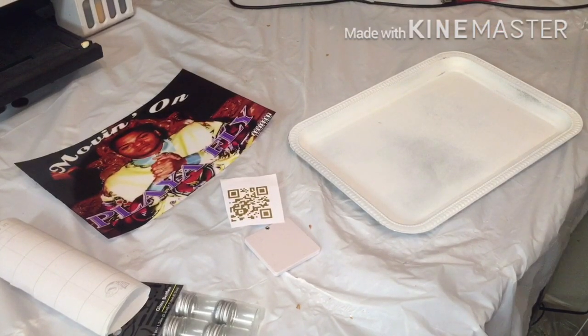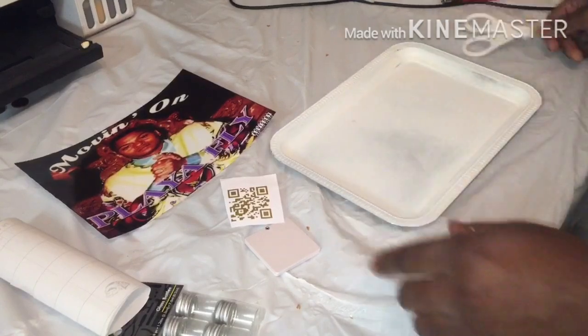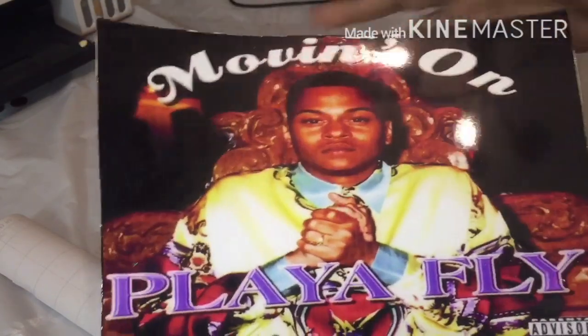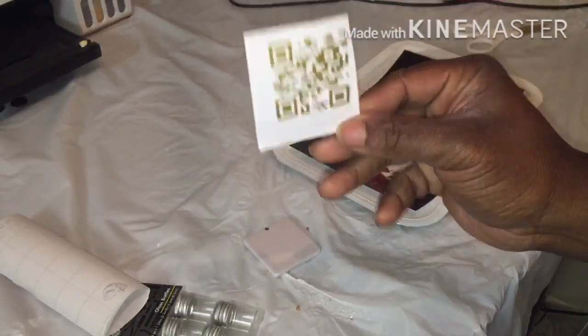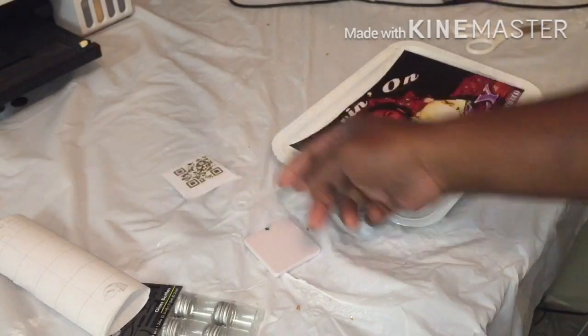Welcome back, Best Unit crew! I already posted the materials I'm using. The image of my choice is going to be the Class Fly album — the inches were nine width, six height — to fit inside. I also did the QR code, and y'all know how to do all that from the videos showing us.